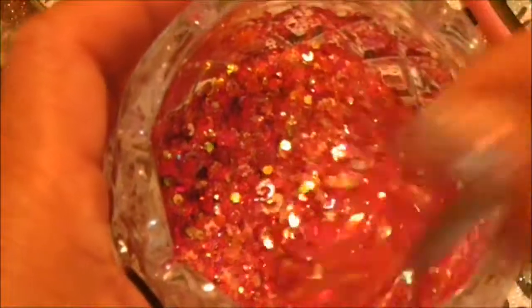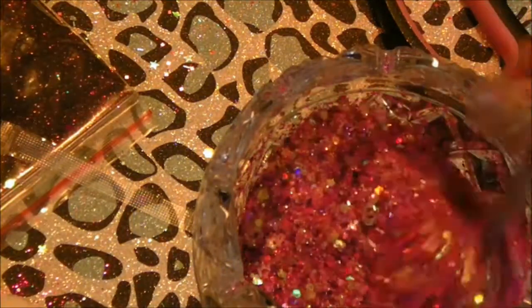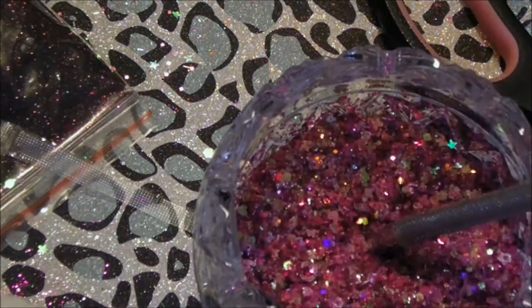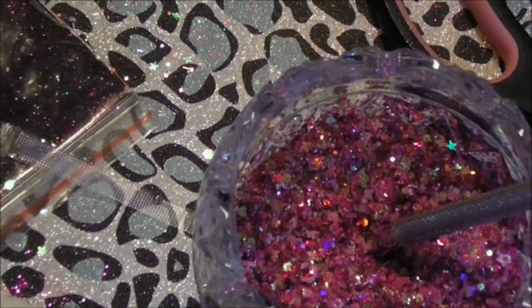Oh yeah, that is pretty. All right guys, thank y'all for watching. I might call this a bubblegum spit. All righty, talk to y'all later, bye-bye!